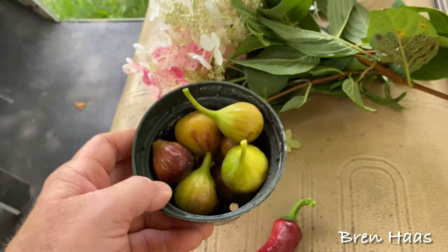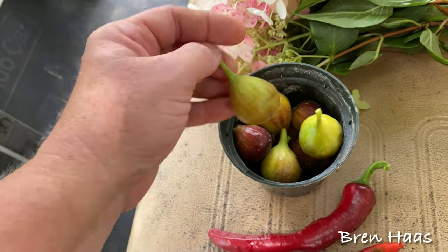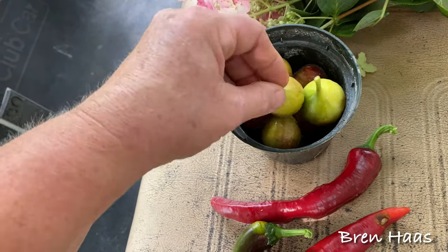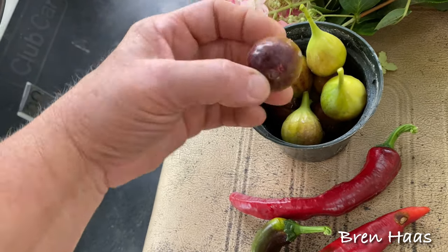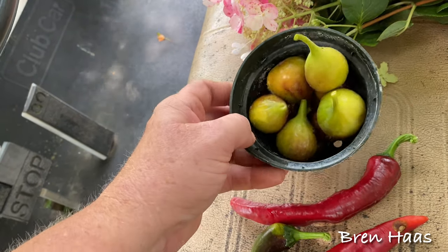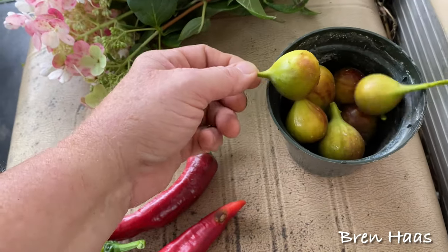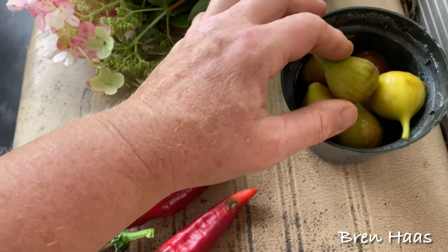Now these are the figs — these are so yummy, these are my favorite. I'm bringing them in the house to enjoy. I'll let this one sit for a little bit because it's getting soft but not quite there. I think that one actually fell off, but here's one that's all ripe and ready to go. All of my fig trees — I've got two fig trees in the dome — and here's some of the pickings for today.